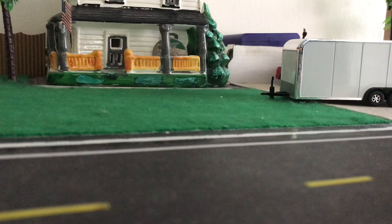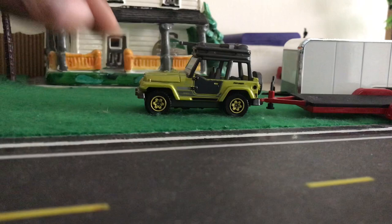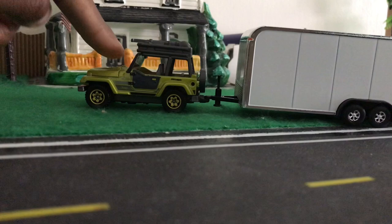I'll now bring in the Jeep Wrangler. Starting with the flatbed first — that's hooking up with no problem, ready to haul something. Now for the enclosed trailer — pretty much the same thing. Works out better than I thought it would.